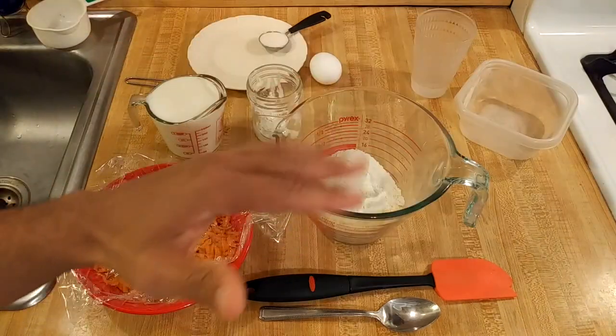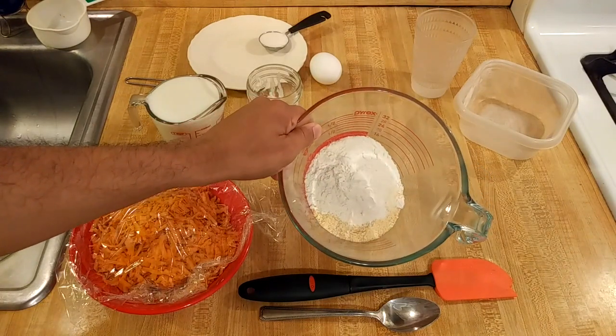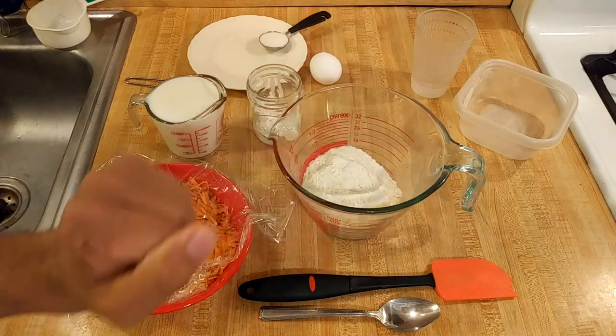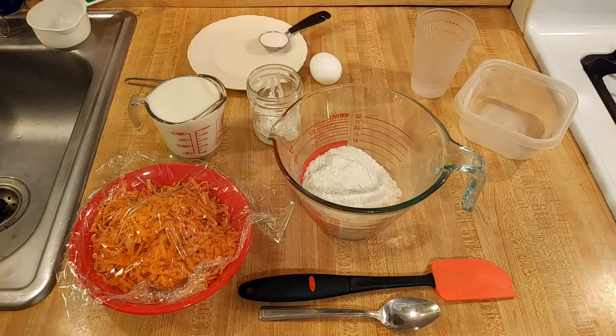My skillet with my lard is now in the oven, so I mix together the dry ingredients: the cornmeal, the flour, salt, and two teaspoons of baking powder. As for the sugar, I'm still holding off because I still haven't made up my mind. The skillet is almost ready — about four more minutes — so I'm going to start adding in the other ingredients.